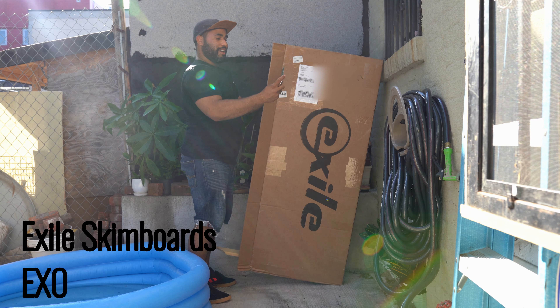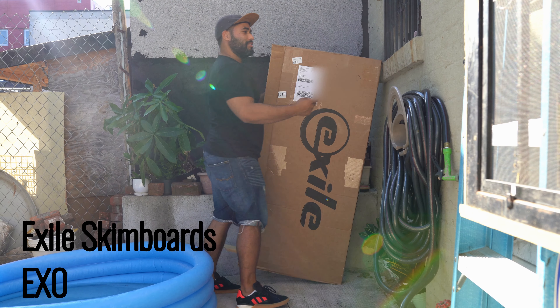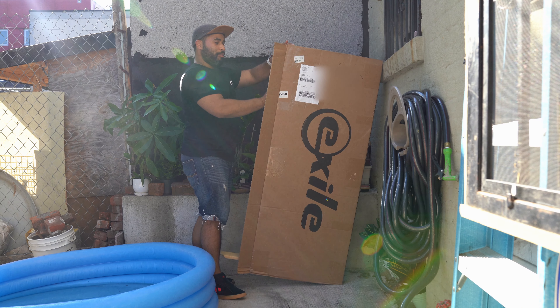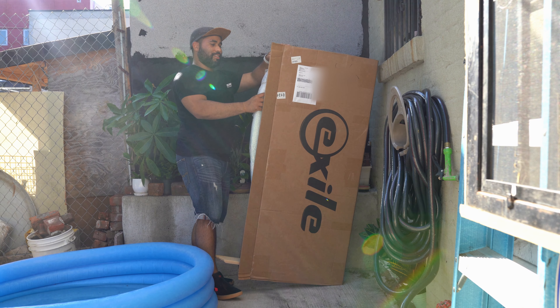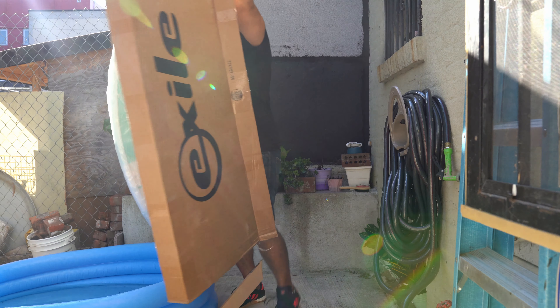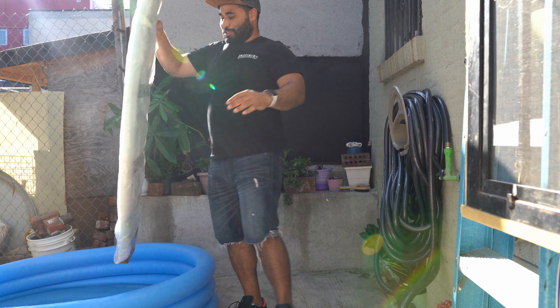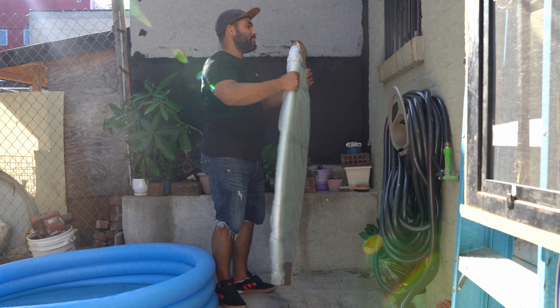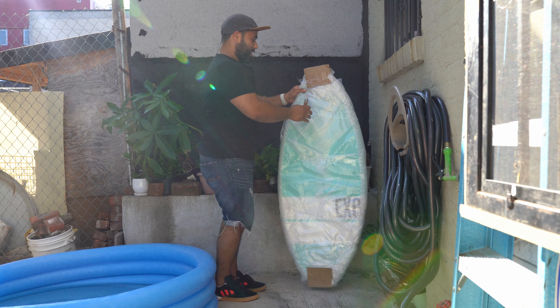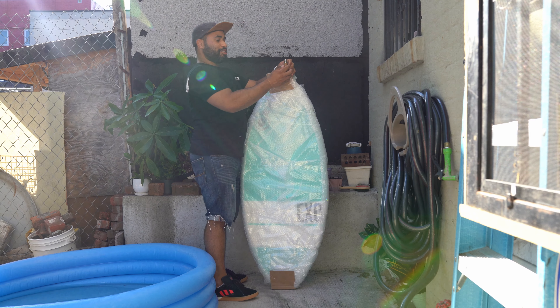We ordered this skim board from Exile — it's the EX0 model, and it's the large because it has a 190-pound weight capacity, which should be able to hold my weight. Su gets jealous when I get a six pack, so she keeps feeding me because she doesn't want me to be the better-looking one.